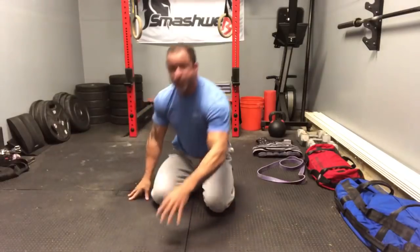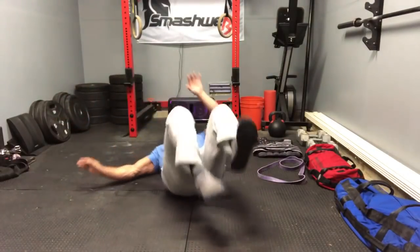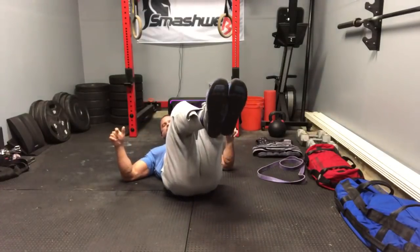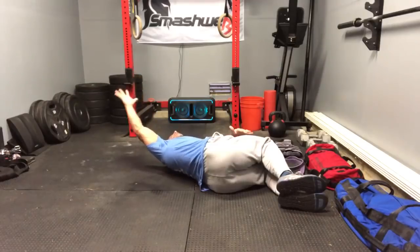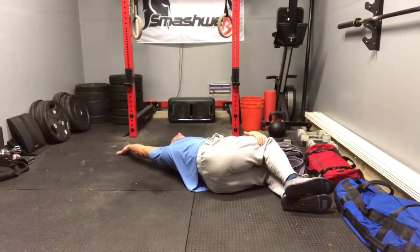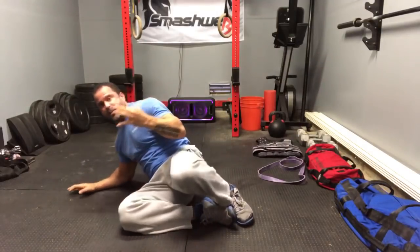Number three: we want to loosen up that lat and the entire low back complex, including the glutes. Get into a 90-90 position and we're going to add a lat variation. Bring the feet up, roll them all the way over, take the top hand and raise it all the way back — that's pretty miserable. Hold this position for two minutes. When done, roll toward the floor and come out so you don't load up that low back.